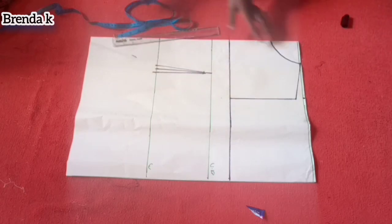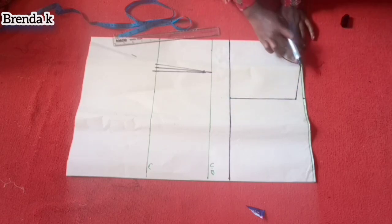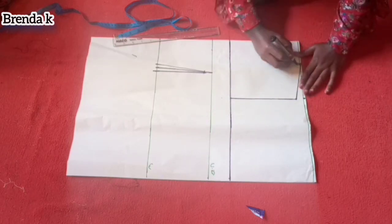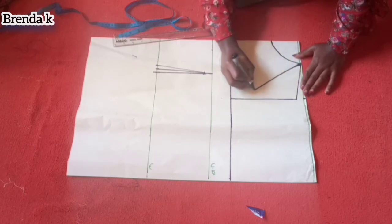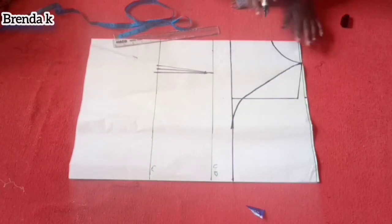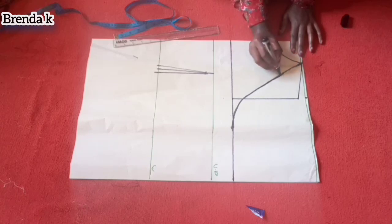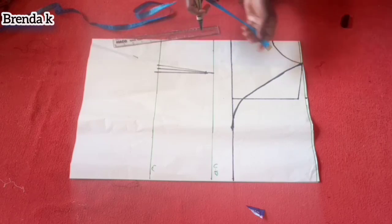After that I'm going to connect from my neck width to my armhole — I'm going to make a curve. From the armhole to a certain point it's straight, then when you're about to approach the neck the armhole gets a curve. It would be best if you have a curved ruler; since I don't have one, I tried my best to make something like that.